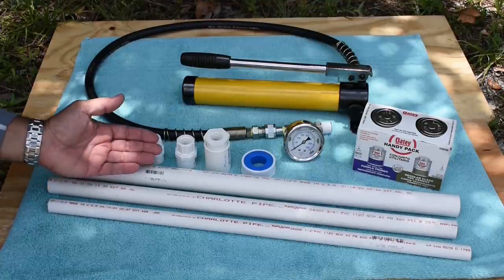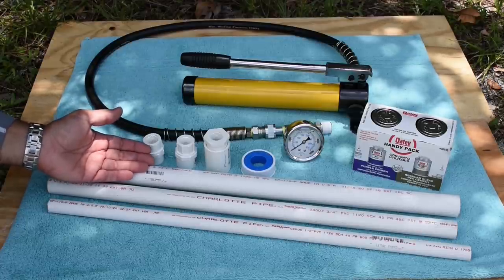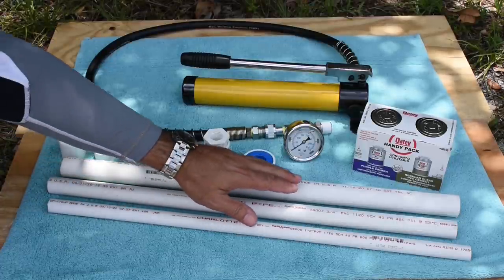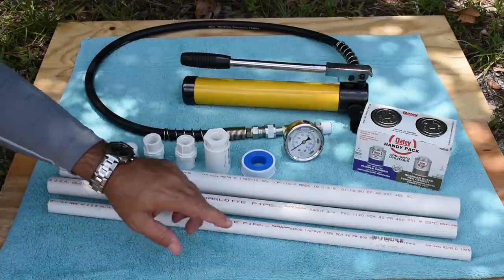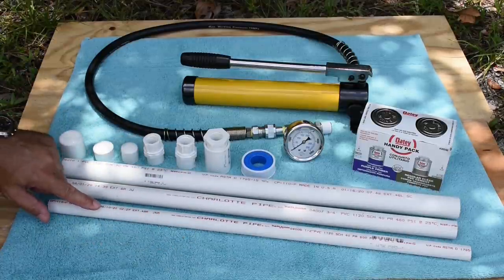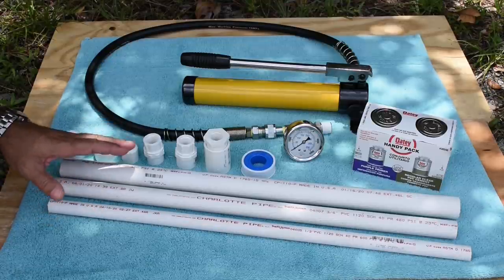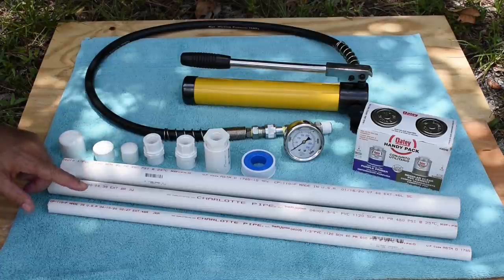All of these I purchased brand new at my local home improvement store. They were ten foot lengths and I cut them down to two feet each. You can see by the dates they're fairly new — January 16th, April 1st, and April 10th of 2020. This is not old pipe; it's not going to be brittle, it was never in the sun and was stored under the right conditions.